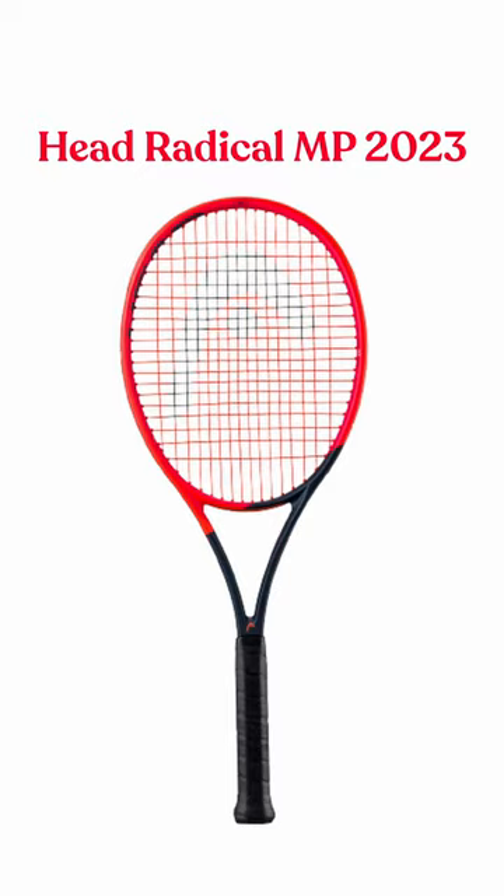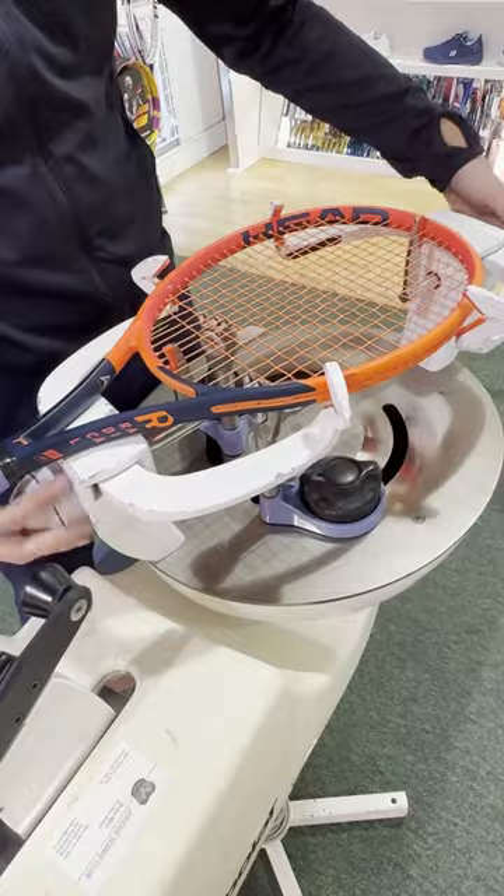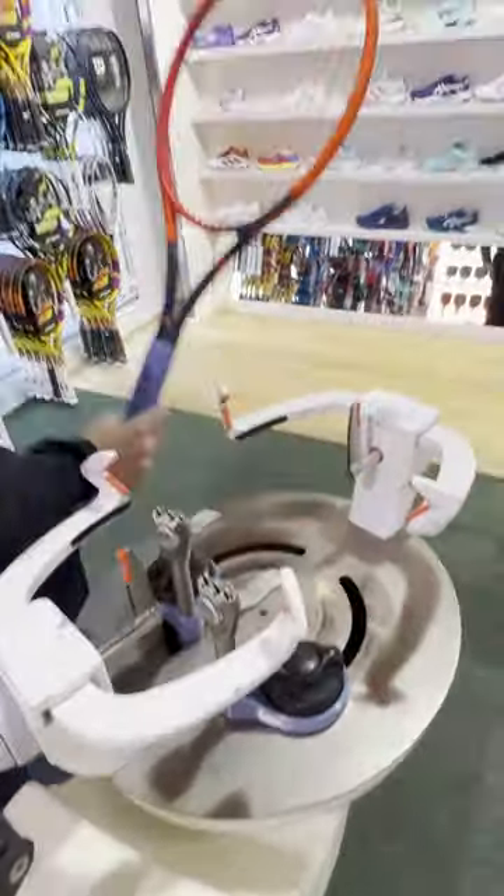Augsetic technology has been tearing its way through the Head lineup for the better part of a year now, and it's finally made its way to the Head Radical MP 2023 Augsetic. With the inclusion of that Augsetic technology in the throat, the racket actually flexes quite a bit more cohesively as a unit.